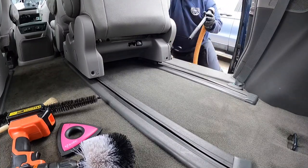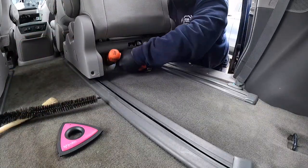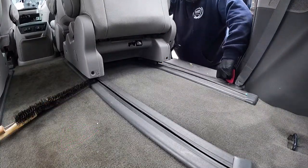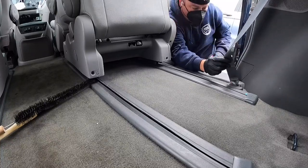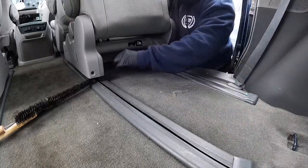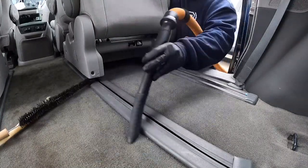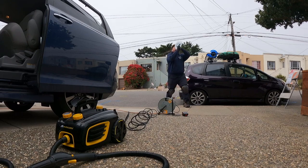If anybody has any questions about the tools that I use, or any tips on what you think I might be doing wrong, hit me up in the comments. What I'm doing right now are good examples of how to detail using proper tools if you don't have an air compressor. I don't have one — I've never even touched an air compressor — but from what I understand, if I had one, my life would be changed.